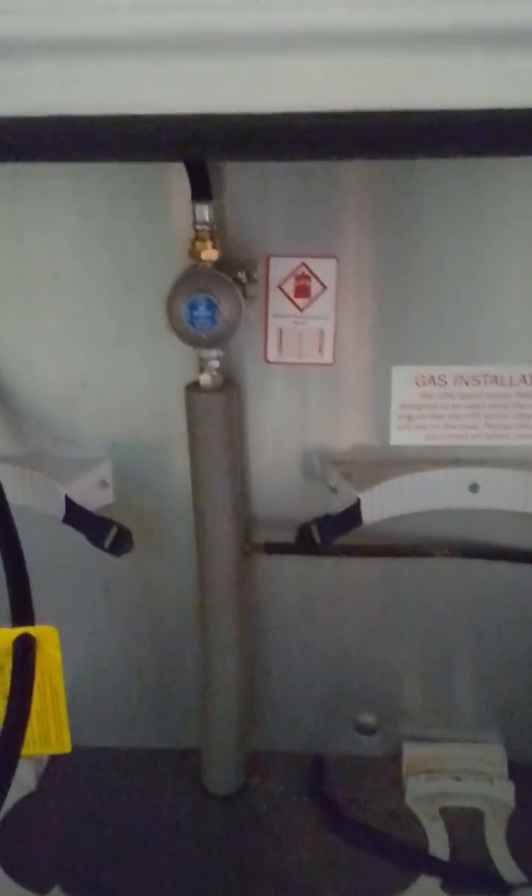Moving up from the A-frame, we have your gas blocker with space for two gas bottles, along with your bulkhead regulator, which is suitable for both propane and butane.